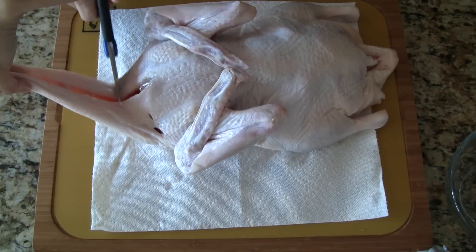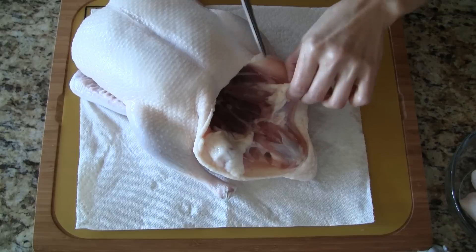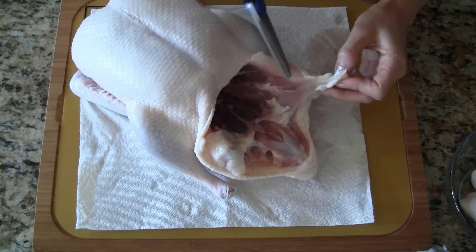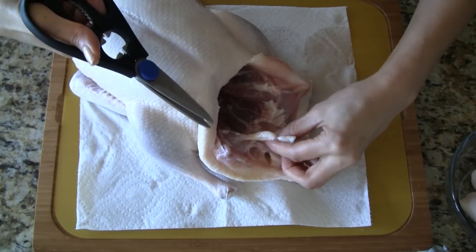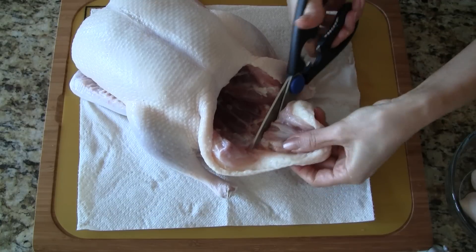If there's any excess skin around the neck let's go ahead and trim this off. We can also cut off the fat pockets on either side of the opening. And let's trim off the tail.